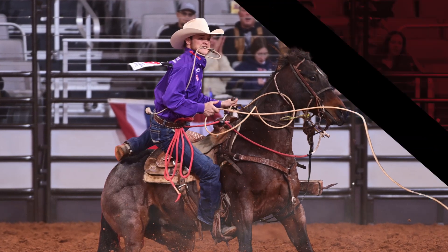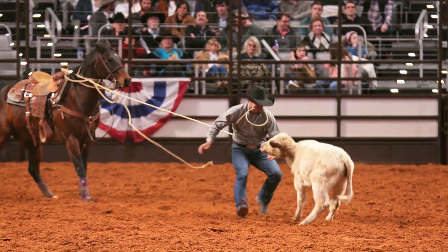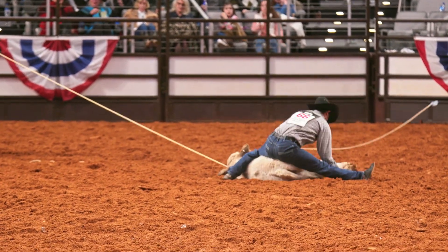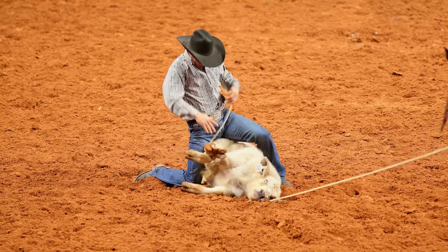Once the rope falls around the calf's neck, the horse stops and the cowboy dismounts his horse and flanks the calf to the ground. He then ties three legs together with a small rope. After the legs are tied and the cowboy raises his hands, the clock stops.